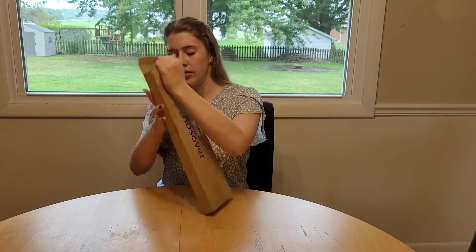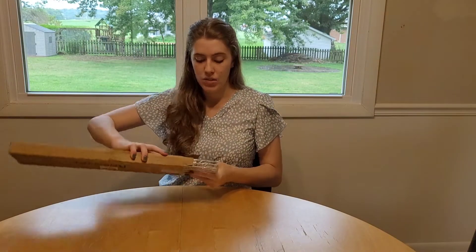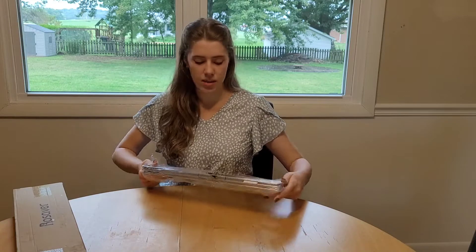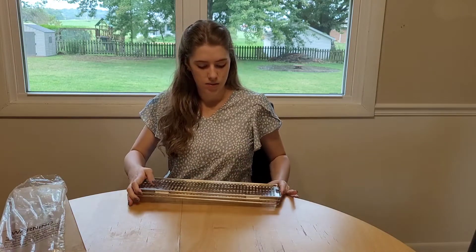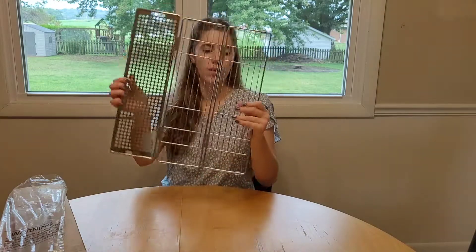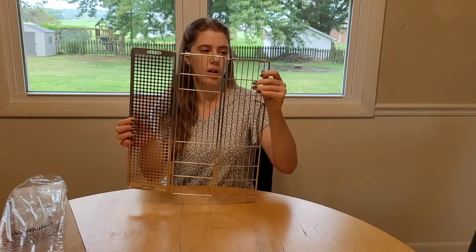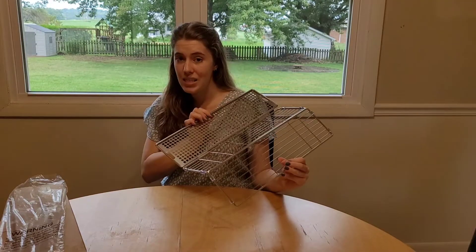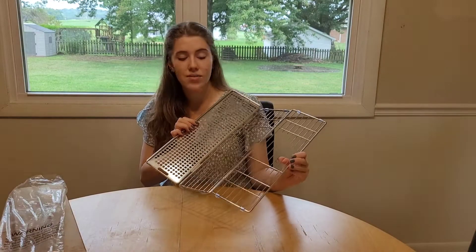I'm going to go ahead and take it out of the box and we'll see what it looks like here. It's really light. It came in the box, and this bag here — it seems to be shipped really well. So it's got the drain here, and then this here can be used to slip plates and things like that down in between it, so it saves a ton of space.